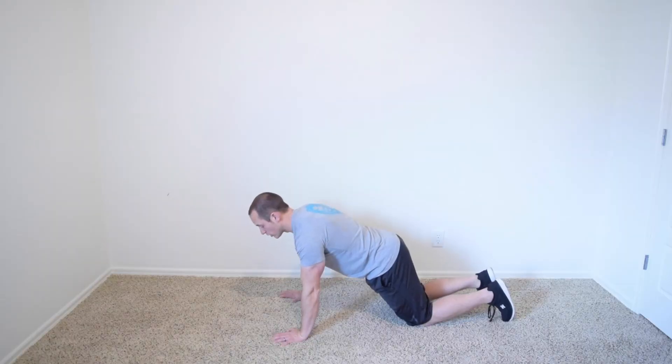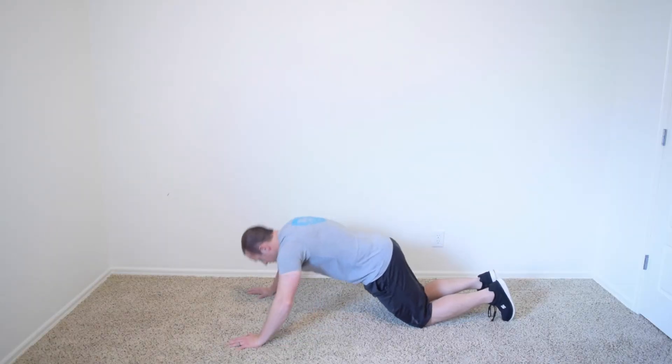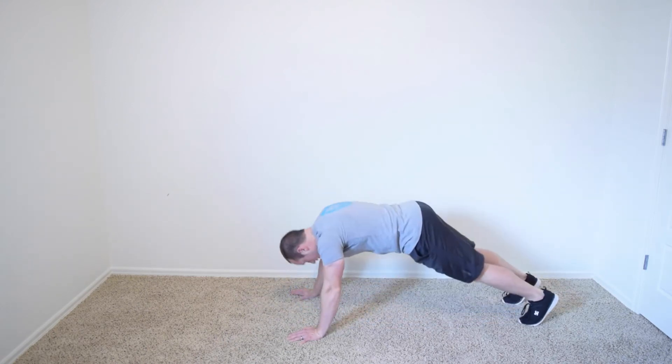Remember, if you're doing a push-up, don't do this. And if you're on your feet, don't do this. That's cheating.